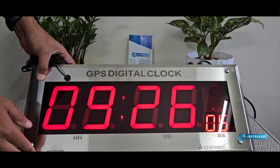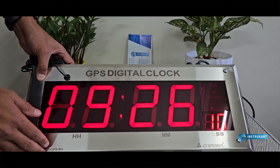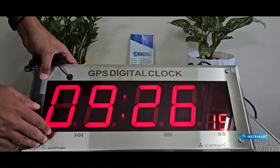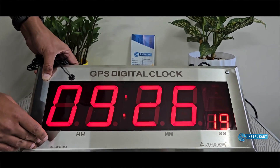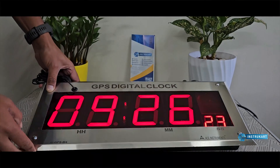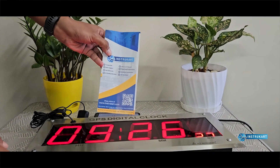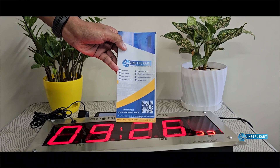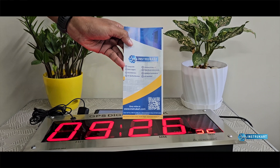For other customizations, you can have this clock along with slaves using a wired option, or LAN-based options where you can synchronize with the server time of the organization. For more information on this GPS clock and any other customizations, you can always reach our experts at instrukart.com. Thanks for watching.